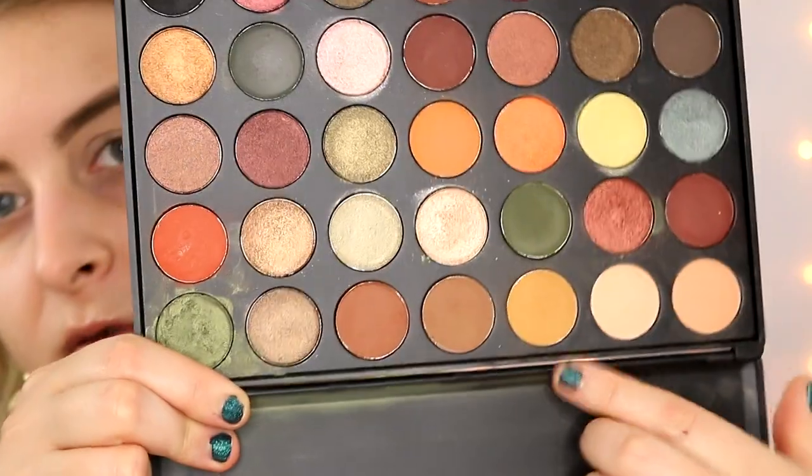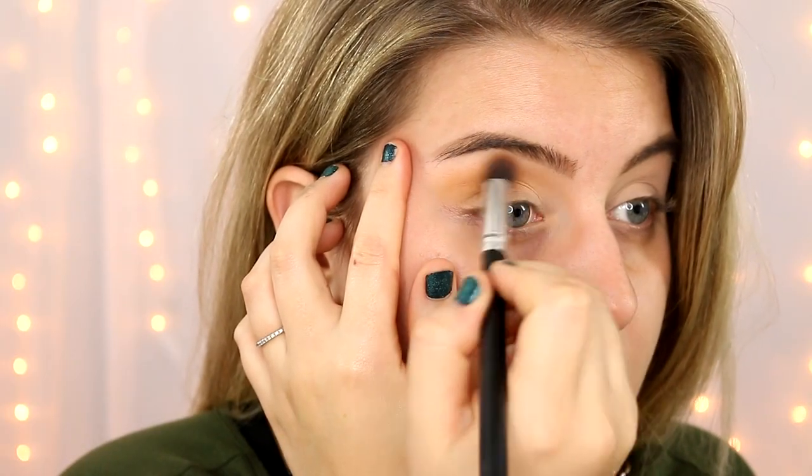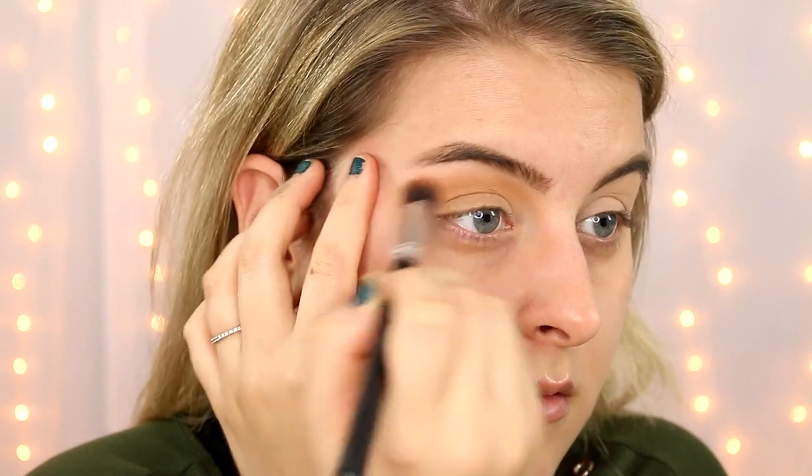I'm just going to call it the 07/06 palette. The first thing I'm going to do is go in with a mustard yellow for my crease — I'm going to take this one right here in the 07 palette, at the top. I'm just going to put this in the upper crease, pretty close to the brow bone.